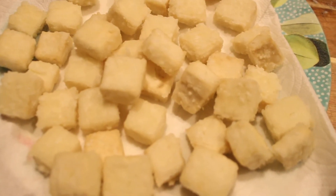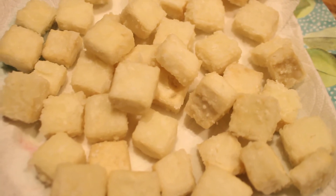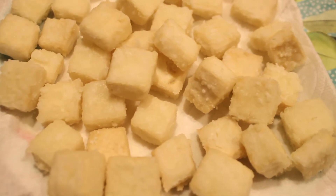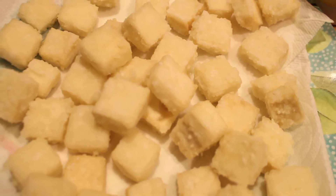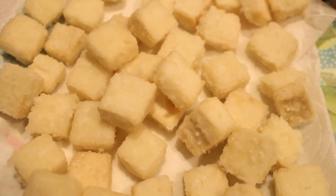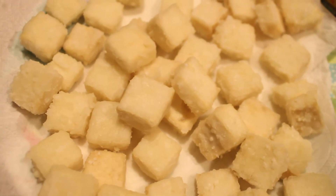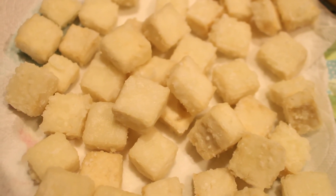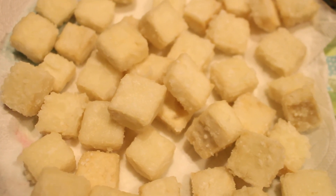I still have some tofu pieces frying up — that's why the vent is still on. But this is what it looks like after you take it out of the pan. Take it out when they're lightly golden brown, but if you want a darker color, you can cook it for longer — just make sure it doesn't burn. Once you take it out, sprinkle some salt across the top and it tastes really, really good.